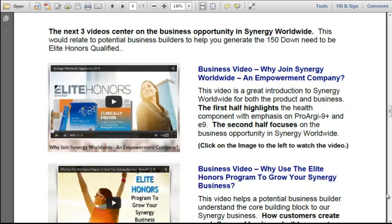The next three videos on our virtual DVD center on the business opportunity in Synergy Worldwide. These relate to potential business builders to help you generate the 150 down needed to be Elite Honors qualified. The first business video, or the fifth video on the page, is 'Why Join Synergy Worldwide — an Empowerment Company.' This video is a great introduction to Synergy Worldwide for both the product and business. The first half highlights the health component with emphasis on ProArginine Plus and E9, and the second half focuses on the business opportunity.